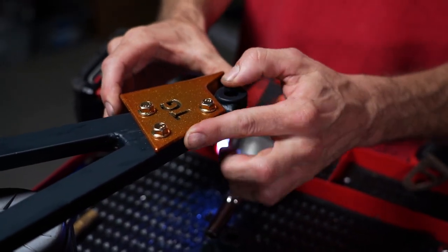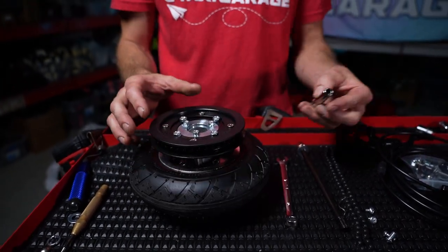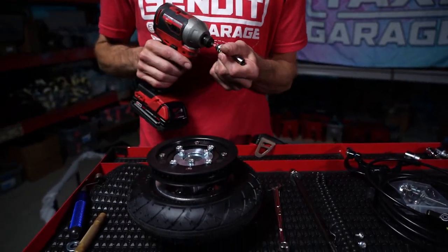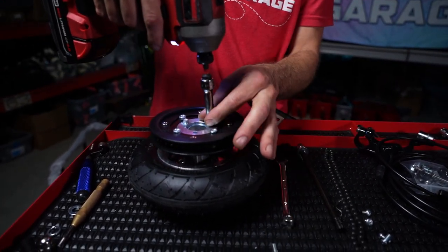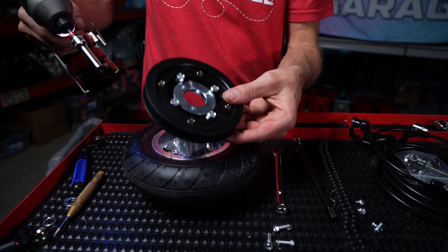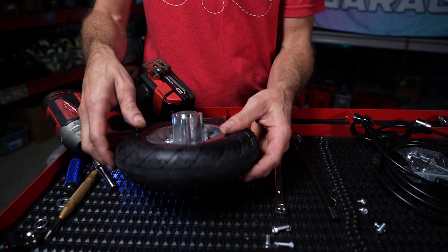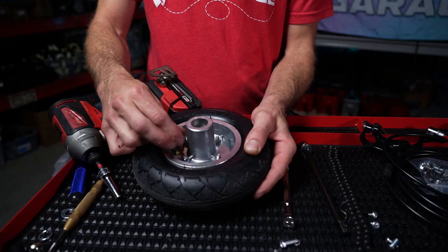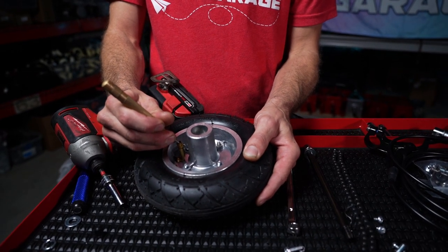The bracket is now installed on the XL fork. Step seven involves removing your factory rim halves. Use an 8mm socket to remove the gear bolts — note there's a lock washer on the bottom of each — and a 5mm Allen key to remove the wheel halves. Before removing the 5mm bolts you must let all the air out of the wheel — major caution: people have had wheel halves shoot off if the air isn't released first.